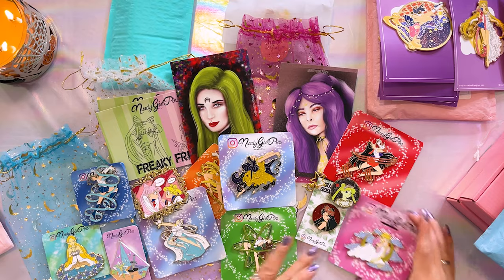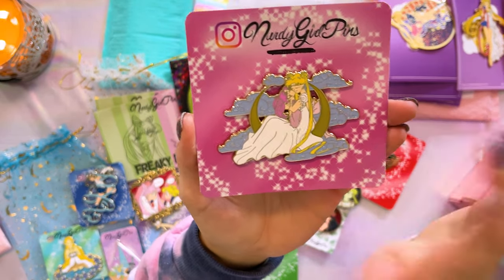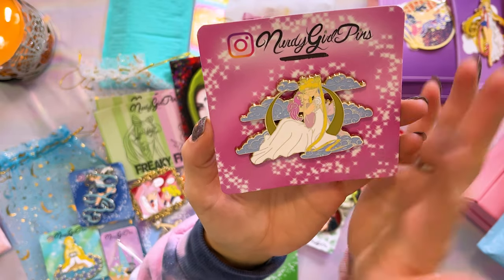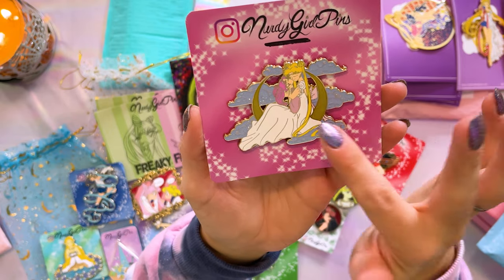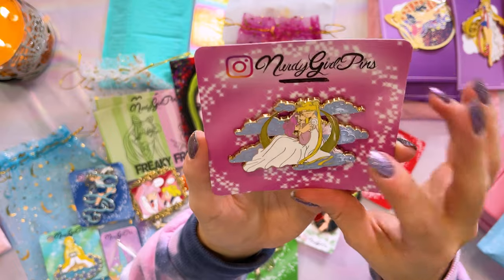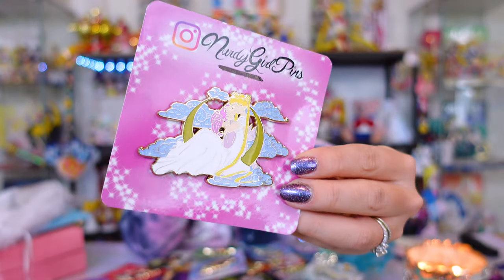I think it's time to unbox my biggest haul over here, which is from Nerdy Girl Pins. She sent these along to get featured on the channel. Oh my gosh, there are so many pins here — Nerdy Girl Pins, you outdid yourself, these are incredible! I'll start with one I was really looking forward to: it features Usagi and Chibi Usa in their princess dresses in the clouds with a crescent moon in the background. I love the glitter in the clouds, the adorable faces, and the pearlescent moon in the background. How sweet is that pin?